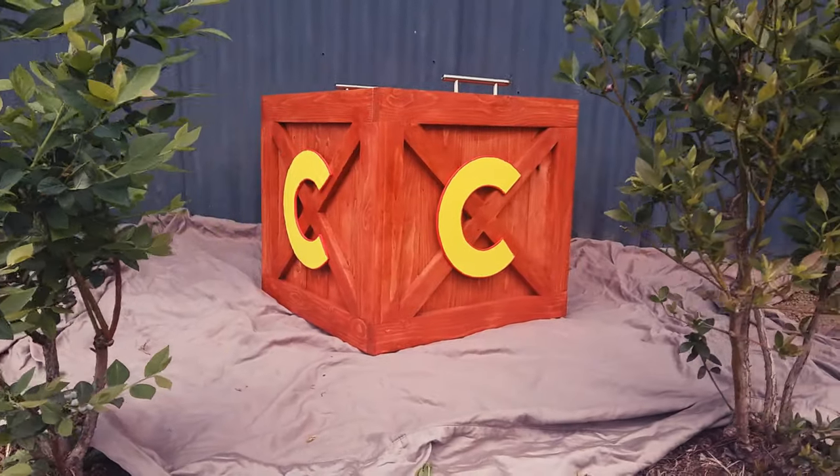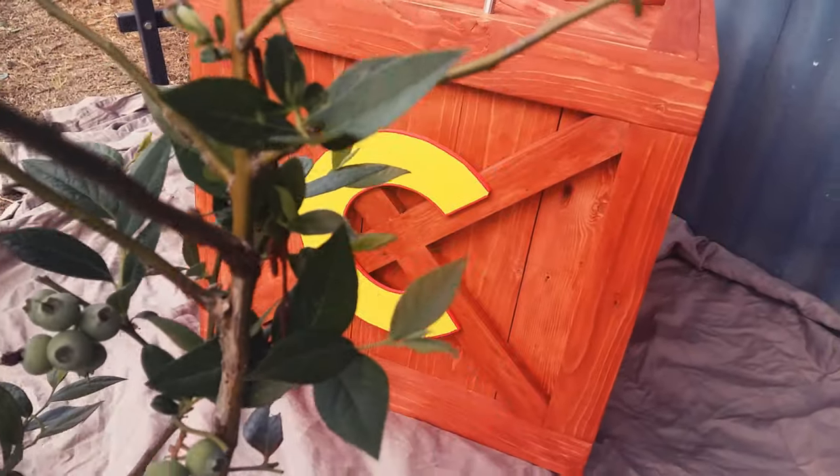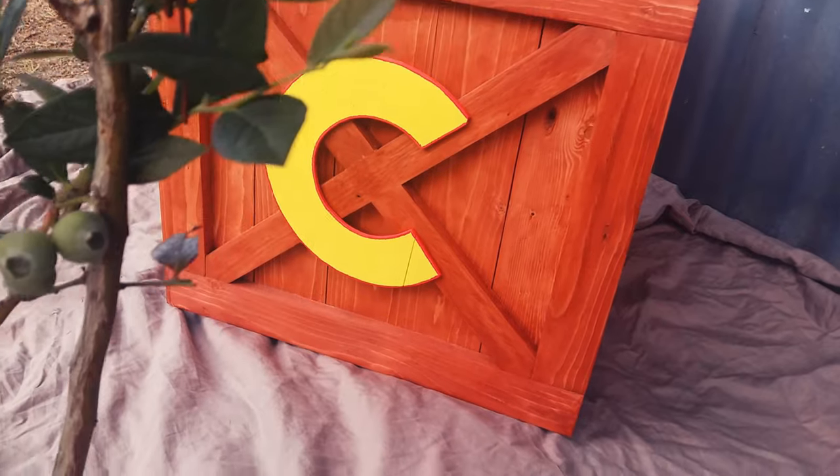I also put some spare drawer handles on the lid so it was easier to open. And that's it. My kids use this Crash Bandicoot box to store their blocks in and it looks nice and tidy in their room.